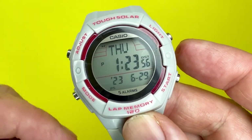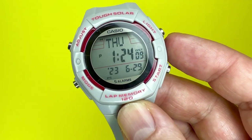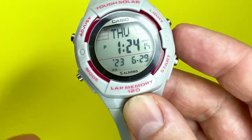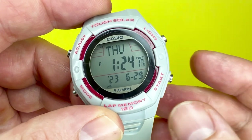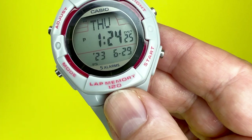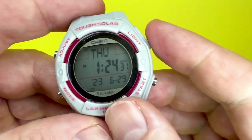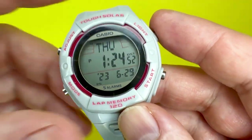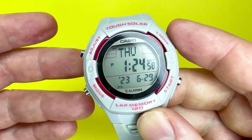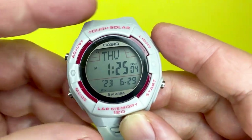That's the watch in a nutshell. If there's anything I haven't covered, there's a link to the watch instructions in the description box below, which will take you to the Casio website where you can view a PDF. I hope this video has helped you understand a little bit more about the Casio LWS200H. If you found this video of value, please click the like button and subscribe to the We Try Anything channel. Thank you for watching, and we look forward to seeing you next time.